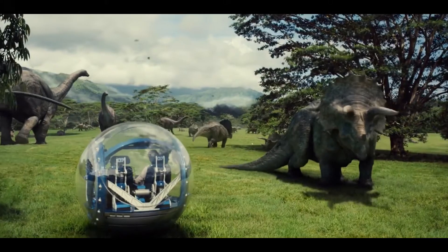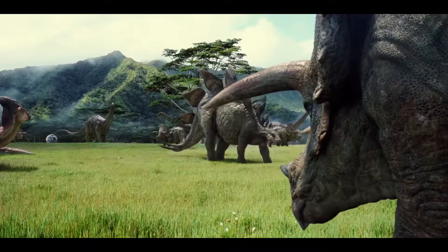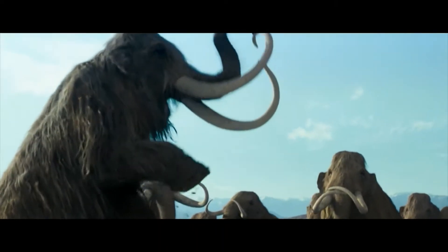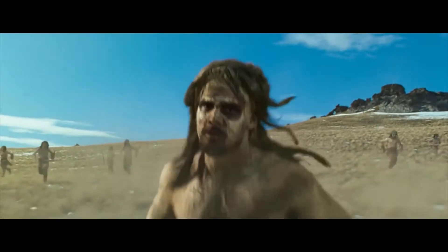What if we try to recreate something not as long ago and with well-preserved bodies? Compared with dinosaurs that went extinct 65 million years ago, mammoths were still living on Earth 4,000 years ago together with early humans.